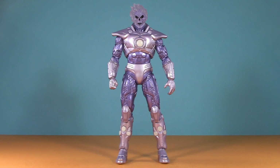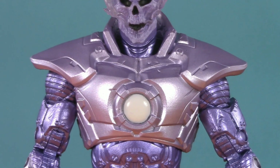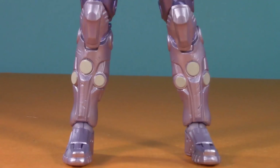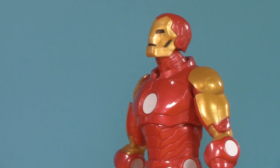As sculpted detail goes, Atomic Skull has a lot more new parts, but also a lot of reuse — specifically Battlesuit Lex Luthor. To Atomic Skull's credit, the upper torso is new, the forearms and hands are new, the diaper is new, and the knee pads, calves, and feet are new. Nice looking arc reactors you've got there — be a real shame if somebody sued you over it.